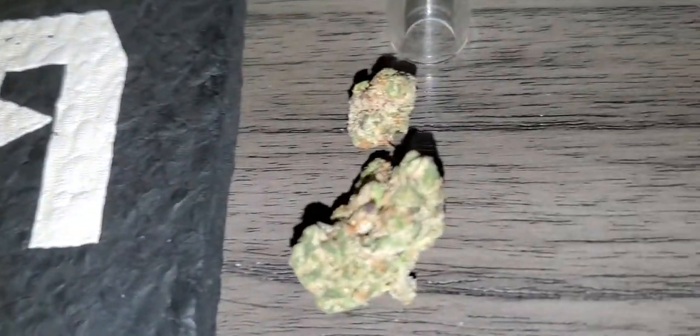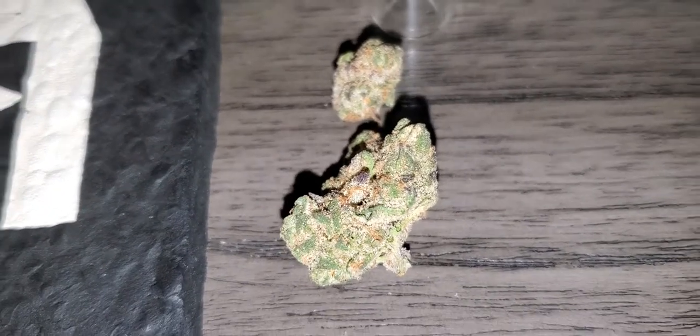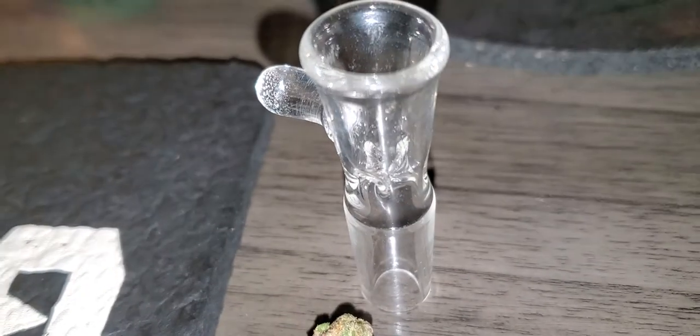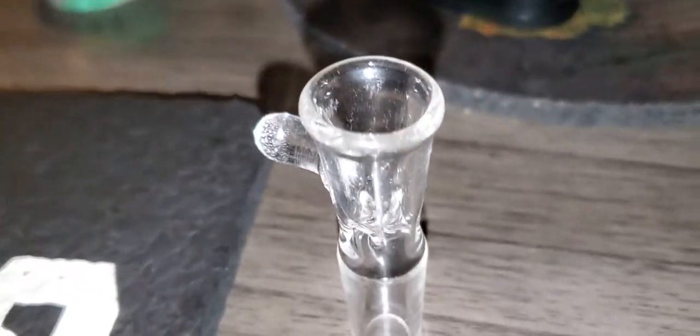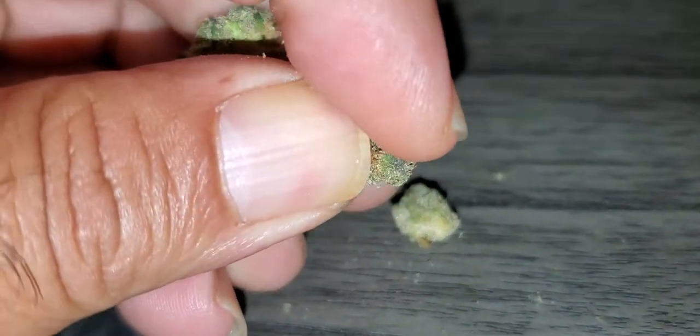I need to grab out a little bit of nugs to put in this old school but very effective slider from the great Jerome Baker. Let me see if I can't break it up with one hand — I mostly break it up with two hands and don't record it, it's a little easier that way.